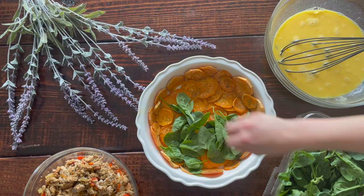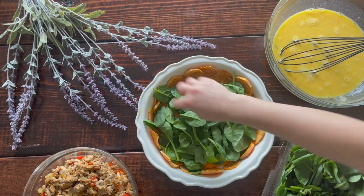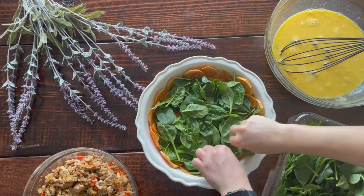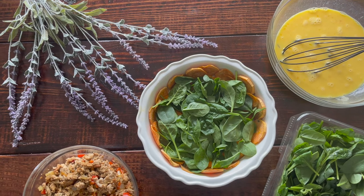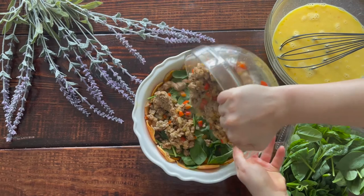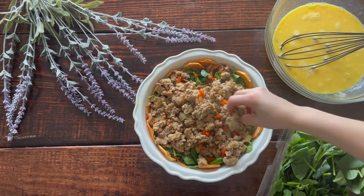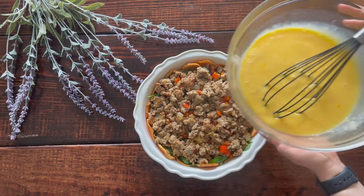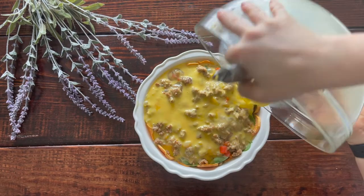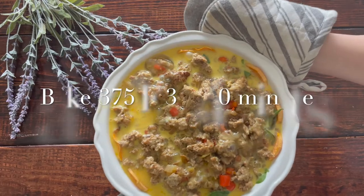We're in the home stretch. Take your spinach and place it on the bottom of your quiche — this is key to prevent any egg leakage and it settles really nicely on the bottom. Weigh it down with your sautéed peppers, onions, and cooked chicken sausage. Then pour your egg mixture over the top and pop this in the oven at 375°F for about 30 minutes or until the center is completely cooked.